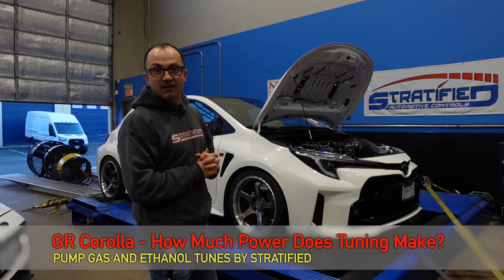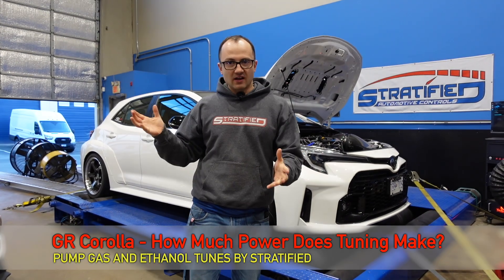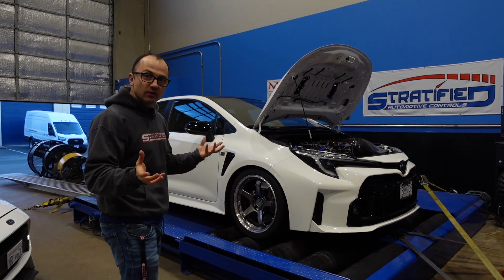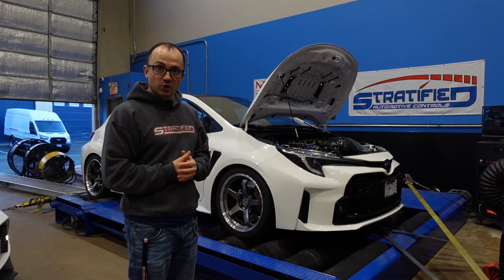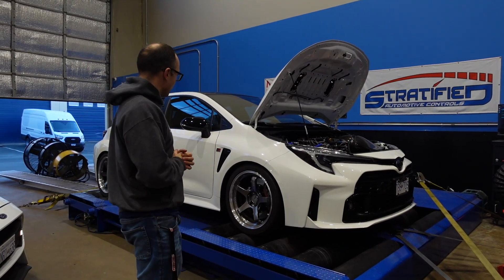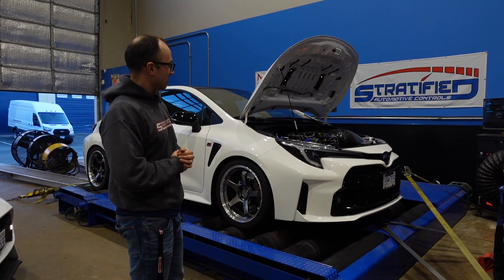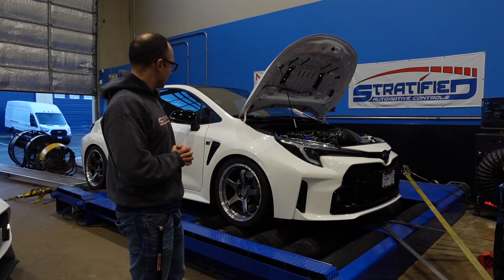We've been hot and heavy, as some would say, with the GR brand — the new BRZ, the new GR86. You guys have seen many videos of us getting involved in those platforms, making more power, enjoying them, having fun. And this is a new member of that family, released by Toyota. Thank you, Toyota, for bringing us a fun hatchback. We need more, so keep at it.